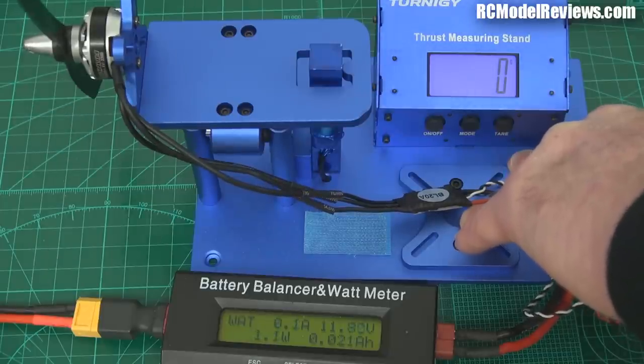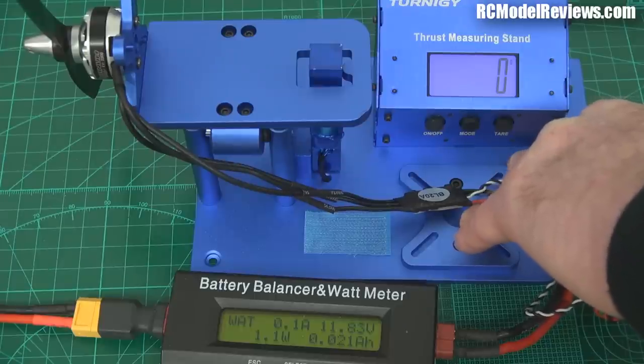So that was our maximum thrust figure. Let's go for the 150 grams of thrust and see what power it takes to do that.